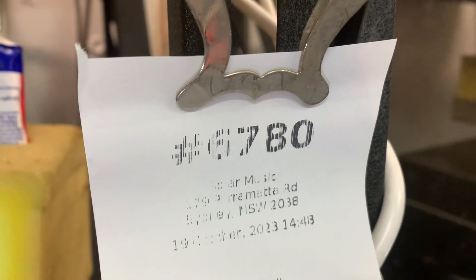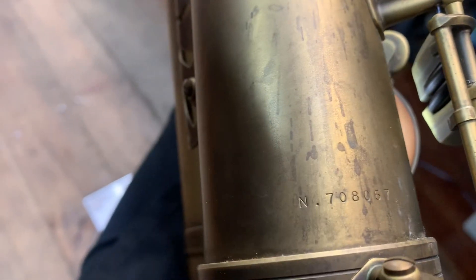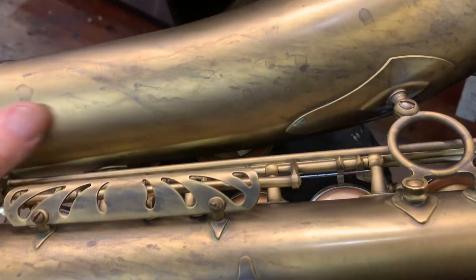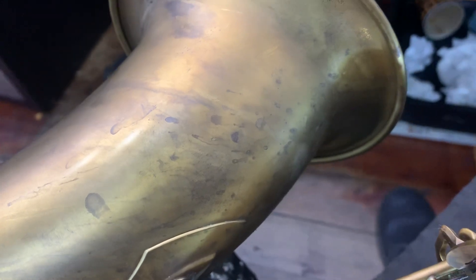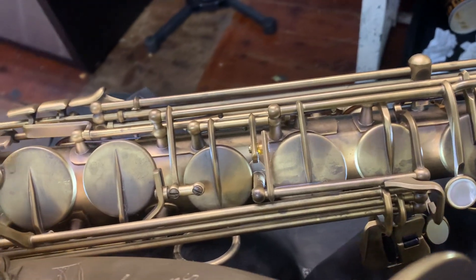708-067, reference 54 tenor sax. I think they call this the matte finish. Interesting. Not sure about it, not sure whether I like it. But hey, it's a good sax, we know it's a good sax.